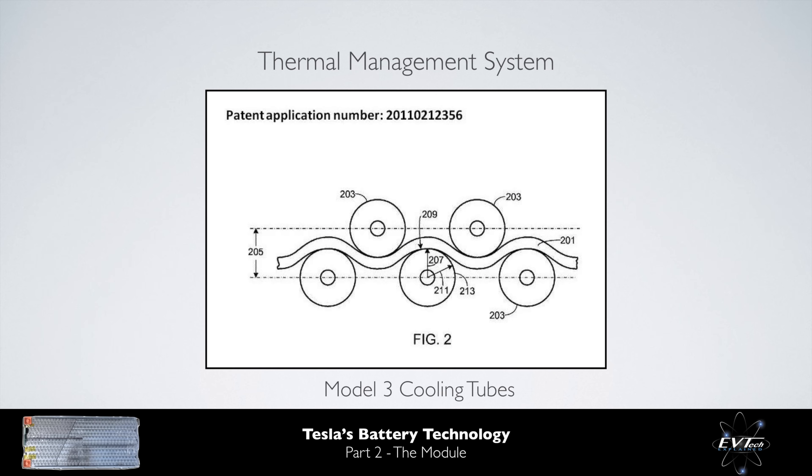Via a patent application, we are able to see the cooling pipes which Tesla has used in the module for the Model 3. The wavy pipes increase the cell contact area, thereby improving the effectiveness of the thermal management system when compared to the long, straight pipes used within the Model S and the Model X. Further, these wavy pipes enable a more efficient packaging solution by reducing the average cell-to-cell separation distance. As a result, more cells can be packaged into the same space.